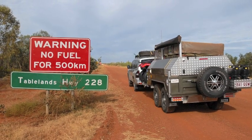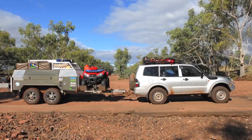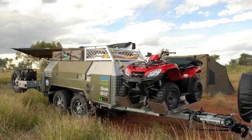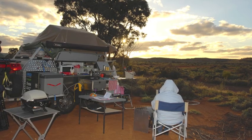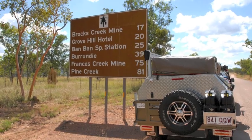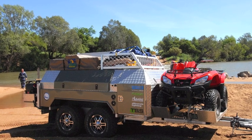Well I've got in the trailer itself I've got 365 amp hour batteries hooked up and if I pull into a park somewhere, which I don't like to go to normally, I can plug in. I've got a Waco charger that comes off 240 volt but when I'm on the road I like to feed it off an Anderson plug out the back of the car, which is obviously the power coming through from the alternator.